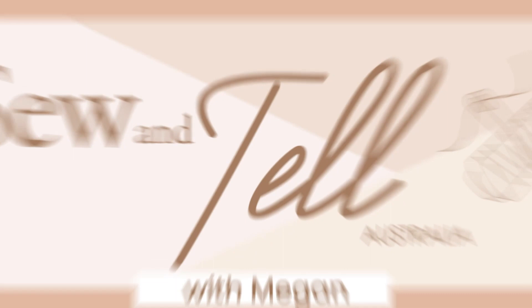Hi, I'm Megan from Sew and Tell Australia. In this video, I'll be reviewing the Bagstock Designs Pelican Tote Bag. In this pattern review, I'm going to be looking at all the different options of the Pelican Tote Bag, as well as any construction tips on how to get the best looking bag.